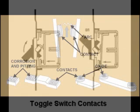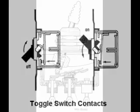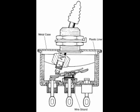Smaller switches for lower current at lower voltages — 120 volts and less — will use a single set of contacts, such as this single pole single throw toggle wall switch. This single pole double throw toggle switch also uses single contacts but there are two sets of them.